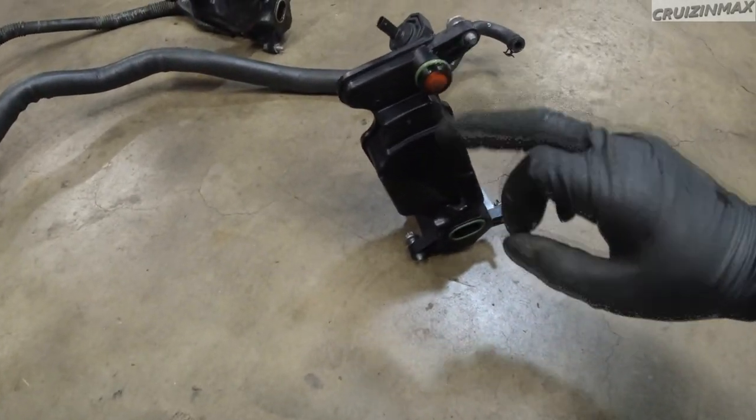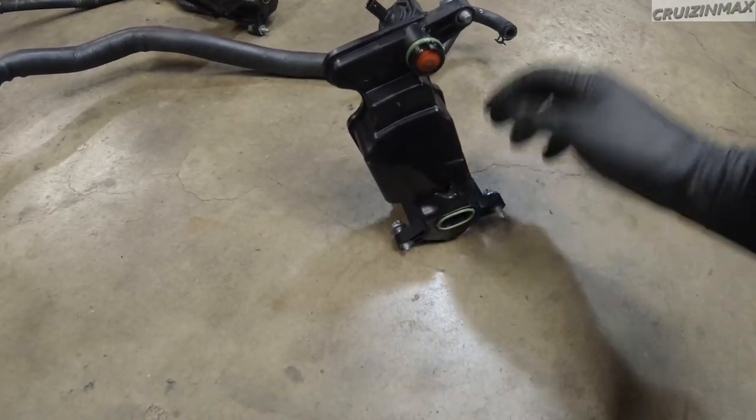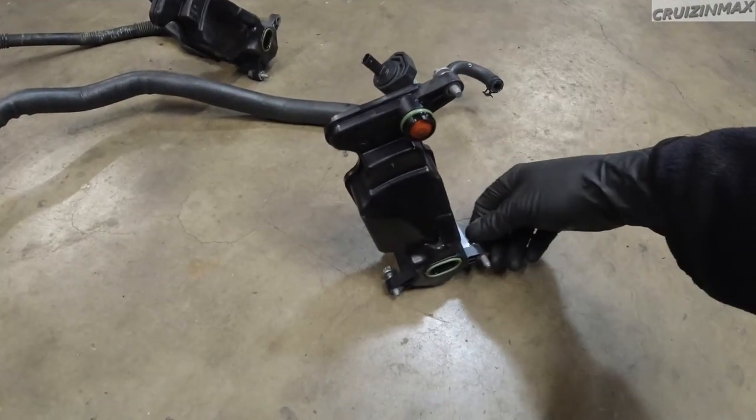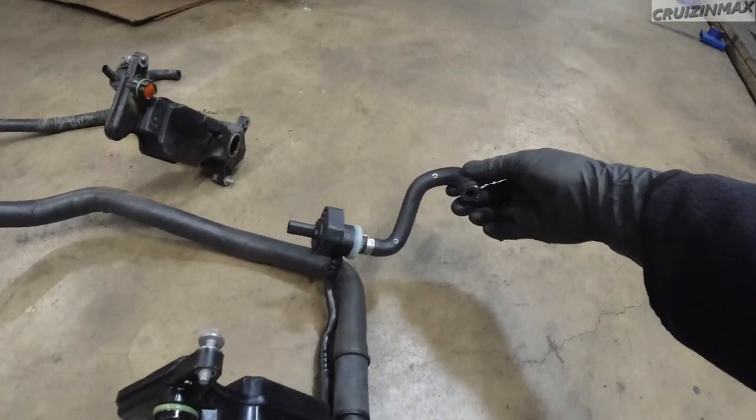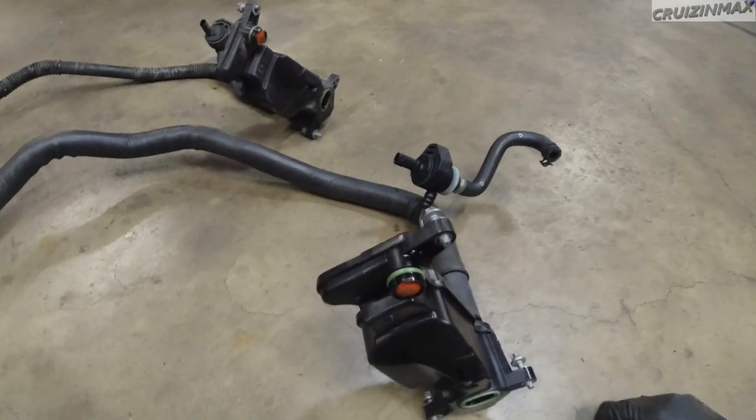I'm going to lubricate this and this - just a tiny bit. These bolts stay; they're not going to come out, so you can just leave them in. I'm going to leave this too. In we go. It's quite a mess over here. I'm going to stick this back in and then I'll give you an update in about 7 hours.